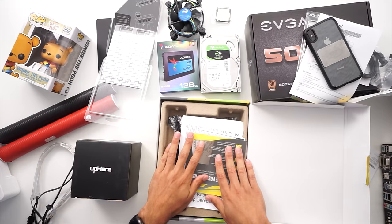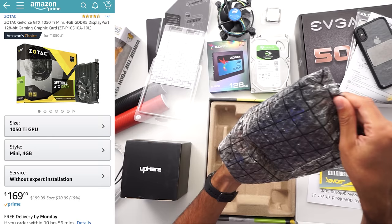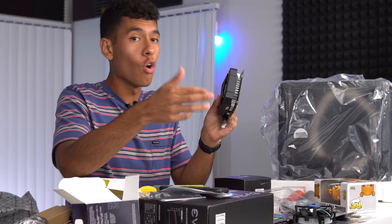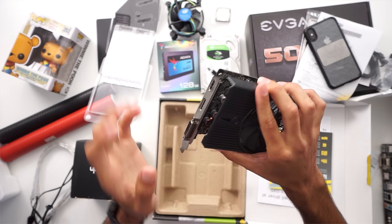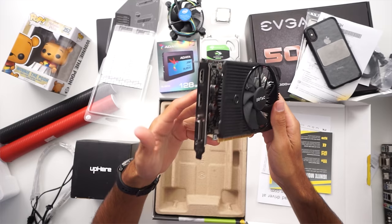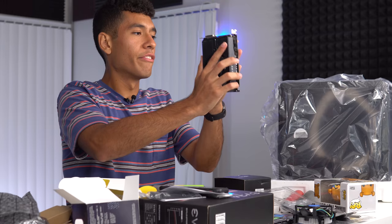Here we have our GTX 1050 Ti — this one is by Zotac. Small but mighty, and this 1050 Ti doesn't require any extra power. What that means is you could take someone's existing PC with a decent CPU, stick this card into a spare PCI slot, and it's instantly a gaming PC. A card like this makes the cost of entry into PC gaming very affordable. Just make sure the PC has a decent CPU, otherwise it'll bottleneck the card.